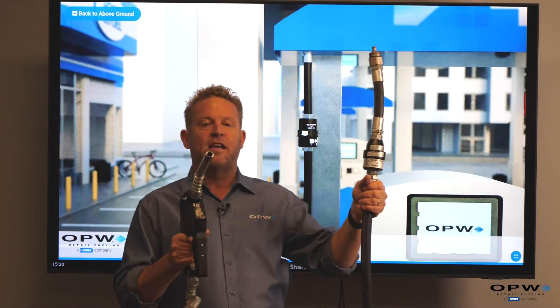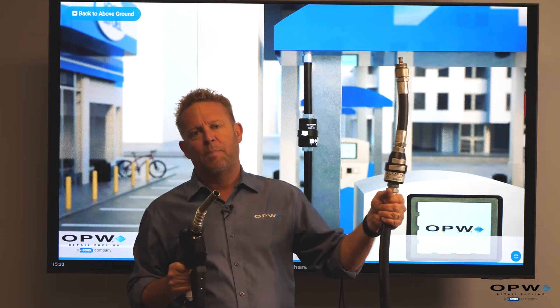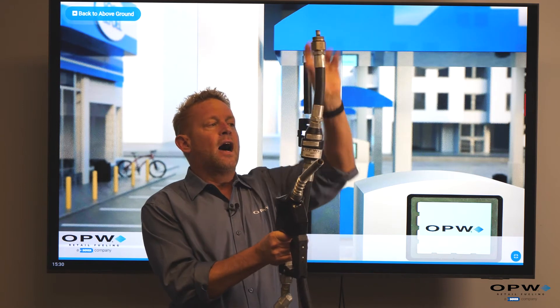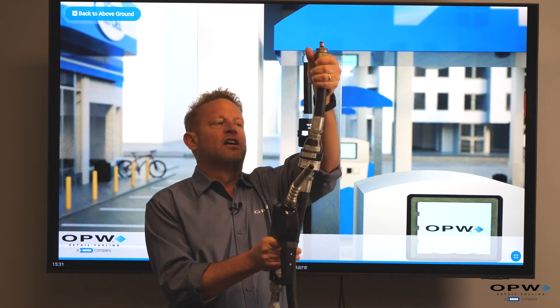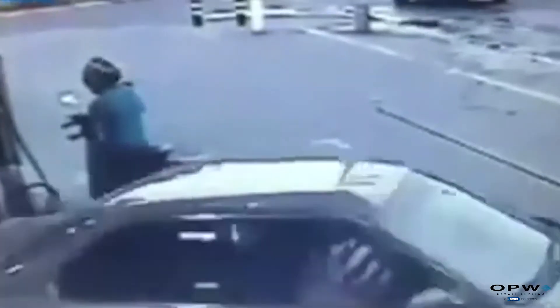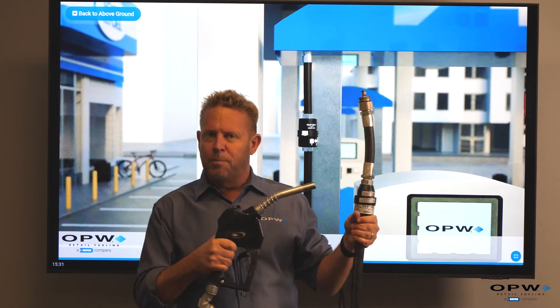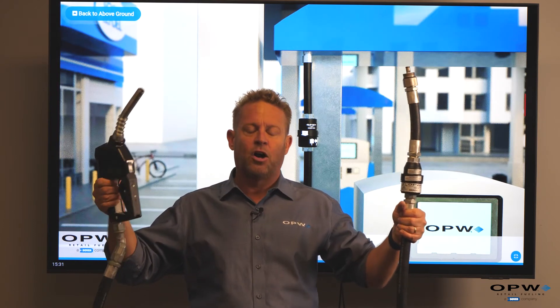The breakaway, when it separates, has to be pulled in a linear direction. That's actually the job of the whip hose. If someone drives off, the dispenser connection is on top — we couldn't directly thread the breakaway in the top of the dispenser because it wouldn't get that linear movement to separate. So the whip hose allows the hose to turn and pull so the breakaway can separate, preventing our dispenser from being pulled over and damaging it or hurting someone standing next to it.